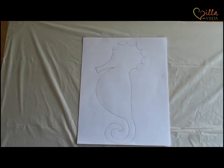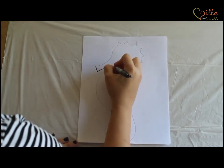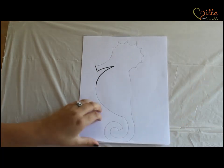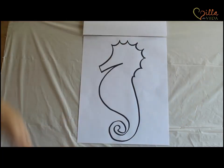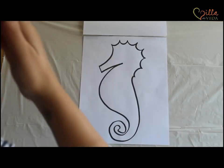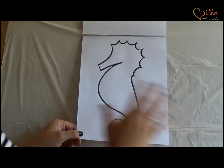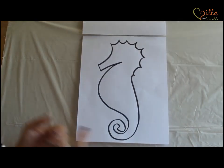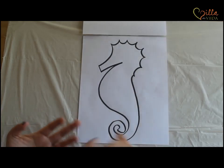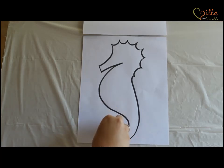Our next step — you take your black marker and you're going to outline the seahorse. I already finished one, and here is my outlined seahorse. That is the first part of the project, so simple and so easy. Now you want to take this seahorse and put it somewhere safe — maybe on the refrigerator, maybe on a shelf in your room, or you can ask a caregiver or a parent to hold on to it, because we are going to need this next week.